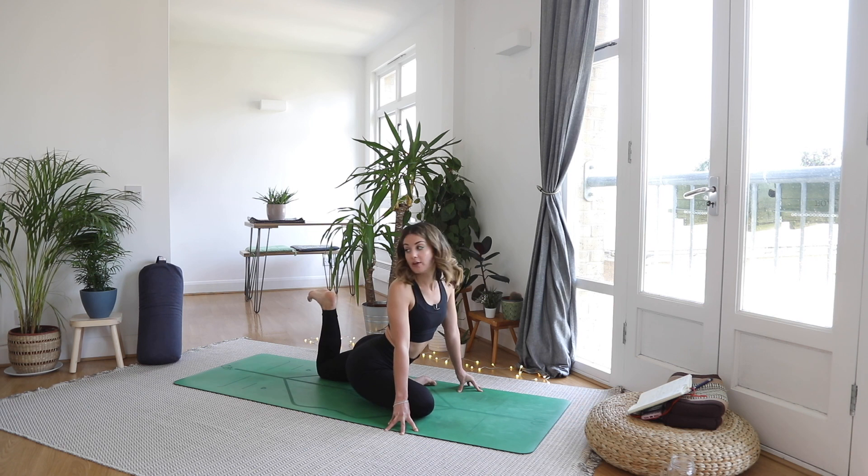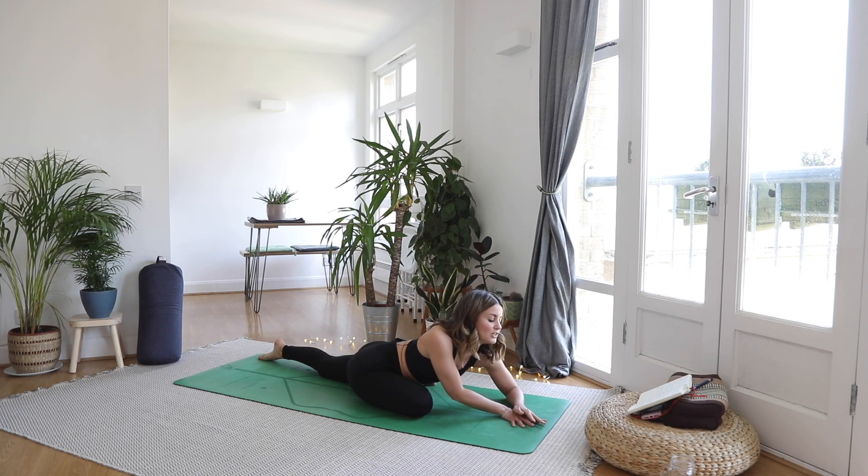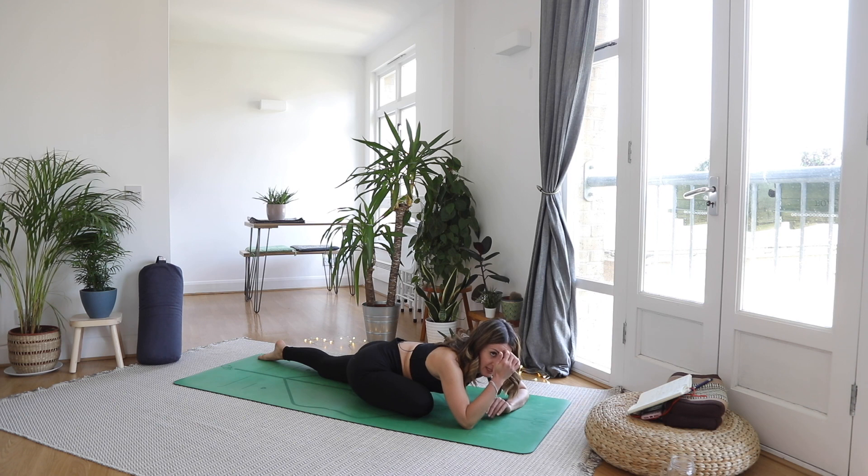Flex the foot, heel in towards the glute — really feel that fire being generated. Full breath in. Exhale, lower the foot down and then let's melt ourselves down into pigeon. Hands as a pillow or head straight onto the mat. Relaxing through the right glute.